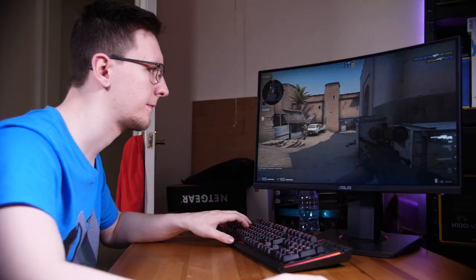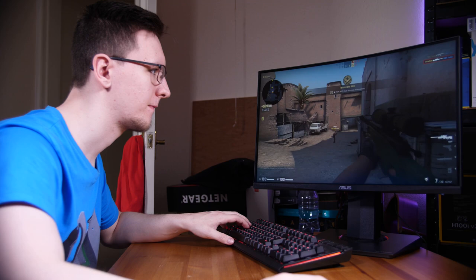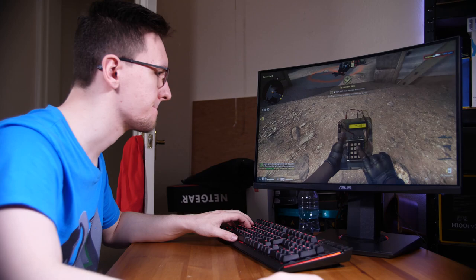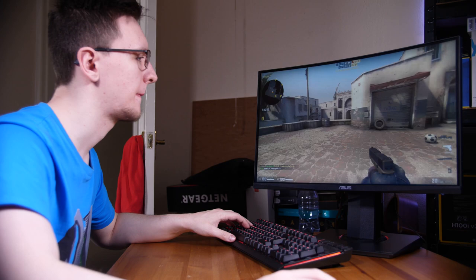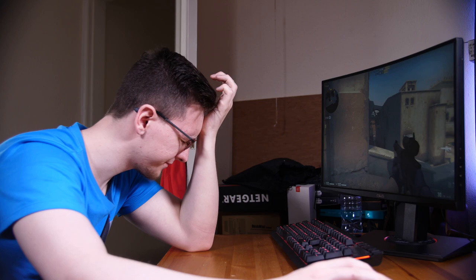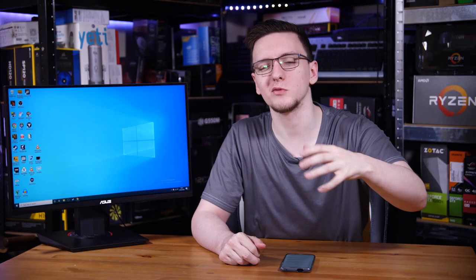When gaming with ELMB on its normal setting — the first stage in the menu — I can't say it was a glaringly obvious improvement. While I had a great time playing on it, it's not something I actively noticed an improvement on. When I switched to turbo mode, I honestly got a headache almost immediately. I'm not sure whether that's just me, but I should report it since I can't play games with ELMB in turbo mode on this display.